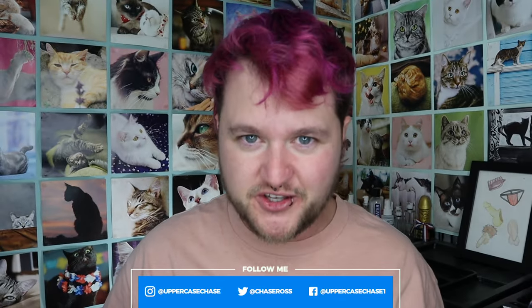Hey everybody, it's me, ChaseyPoo, and today I want to do a review — a re-review, I guess — of my favorite stroker of all time.